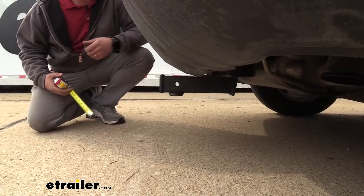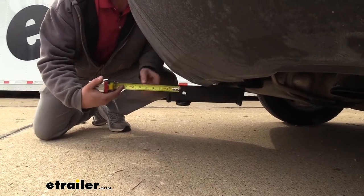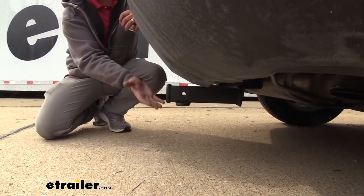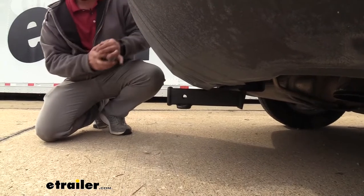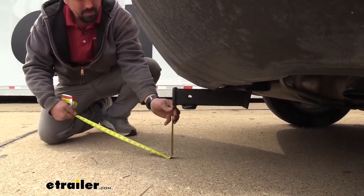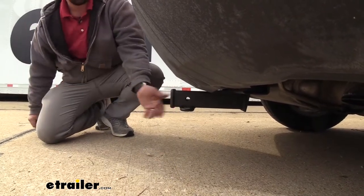Let's go ahead and get some quick measurements. From the center of our hitch pin hole to the farthest part of our rear fascia, we're looking at about 5 inches. That's important to note, as some of your accessories will have folding features and you want to make sure it's not going to make contact with the rear fascia. From the bottom of the receiver tube opening to the ground is right at about 8 inches, so it's relatively low.